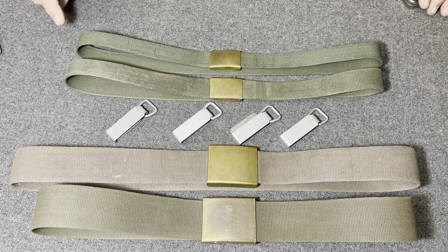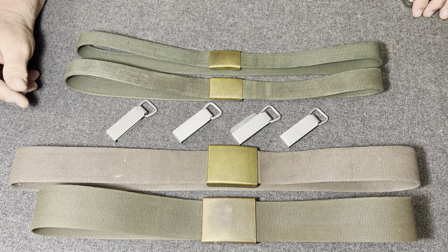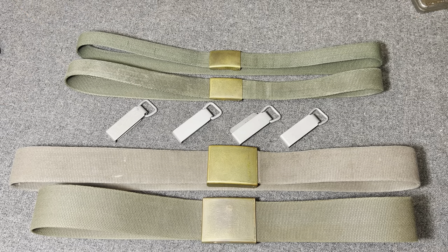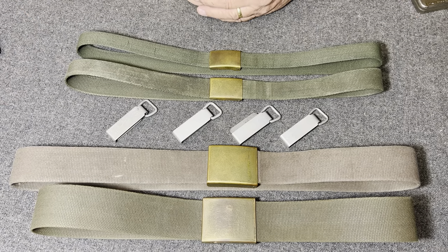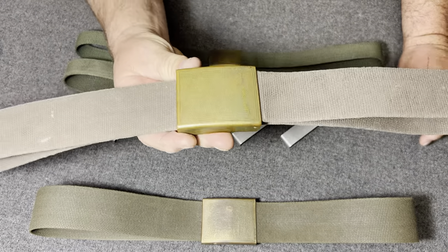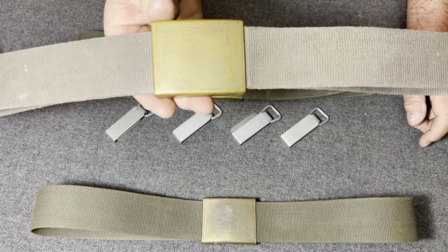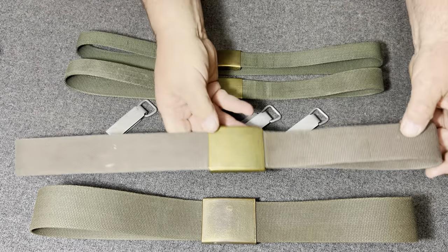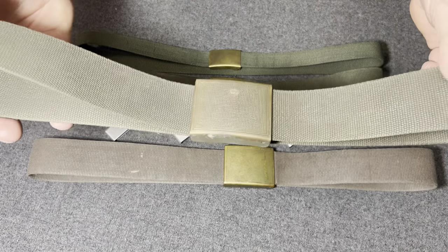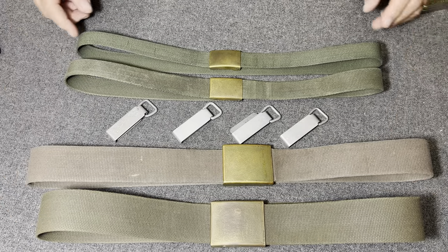Now with the combat belts, let's start with those. They're pretty interesting belts — very simple, but interesting. This belt here with the darker grayer color is the older belt, used probably in the 60s and 70s. And then this belt here with the darker green came later on in the 80s up into the 90s when they switched kit.